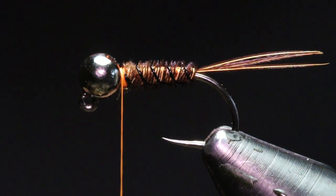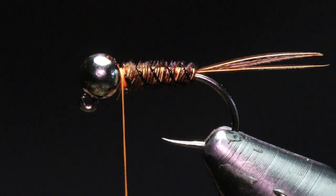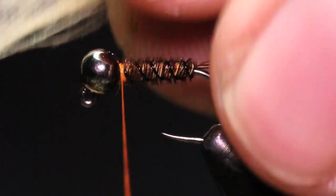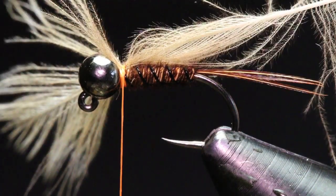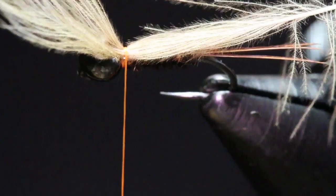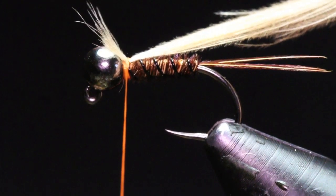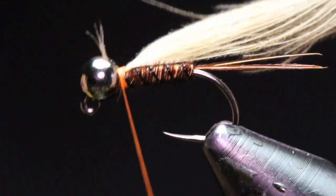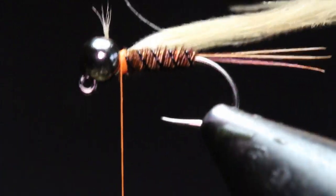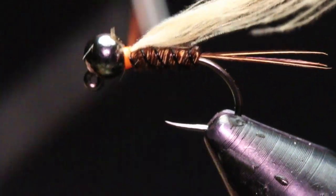For the actual wing we're going to be using some CDC, just in a natural color. The easiest way I've found to tie this in is just put it right on top with the feather facing towards the front — you don't have to trim it or anything. Just hold thread tension and pull the feather back until all the little fibers come to a point, and you're left with a tent-end CDC kind of backwards.